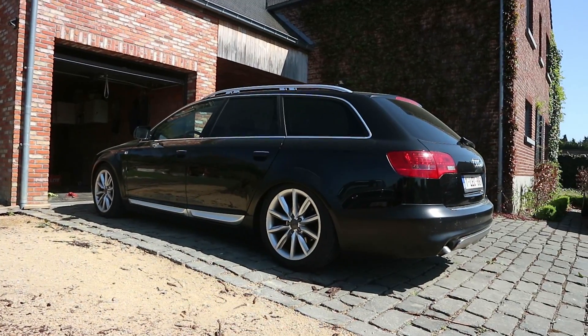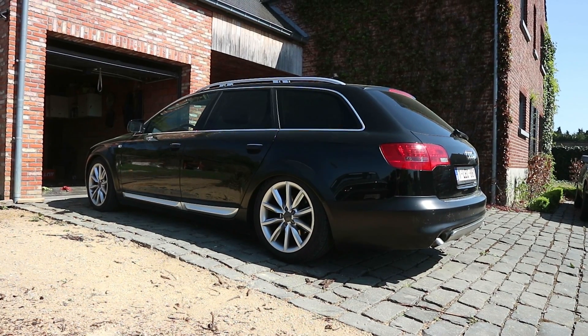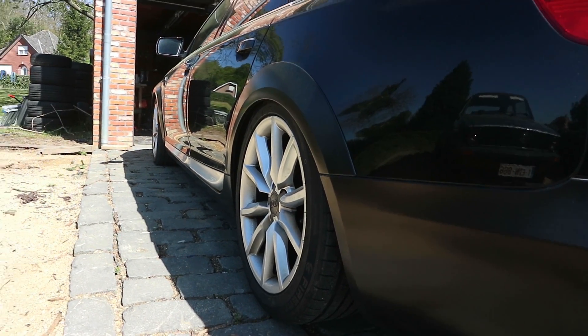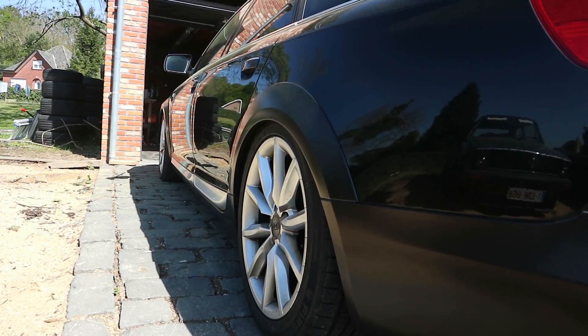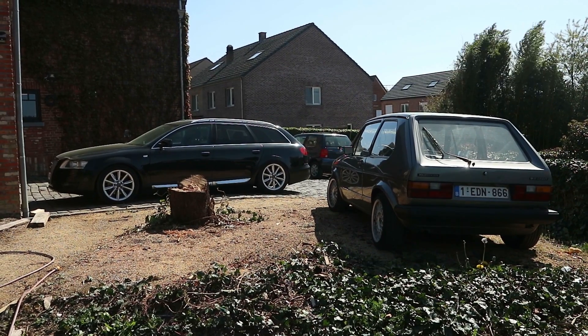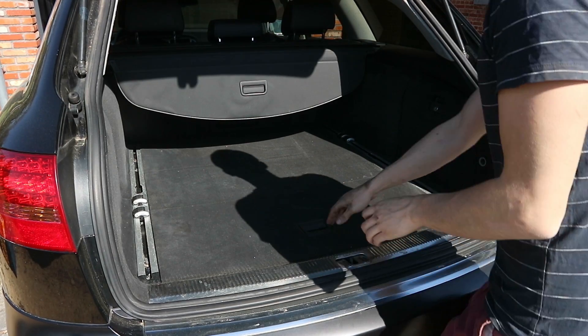The left rear airbag on my Audi has a small hole in it, so overnight the car drops all the way to the ground. It makes the car look trashy and I'm afraid it might break the compressor in time. So today we are going to change both airbags in the rear. After putting the car on jack stands, the battery needs to be disconnected.